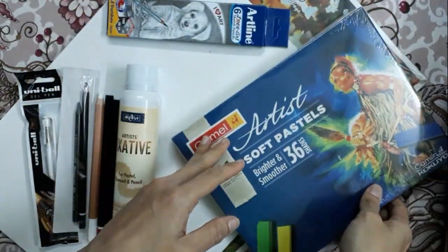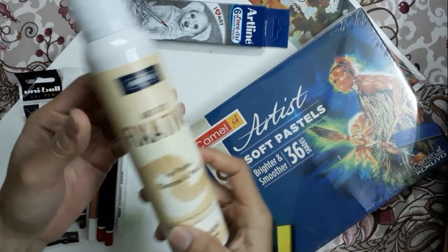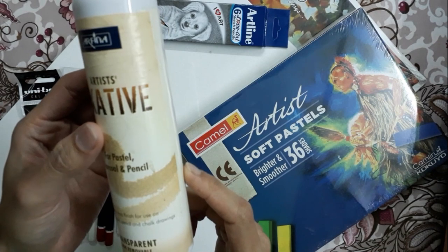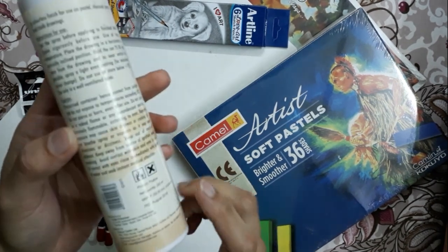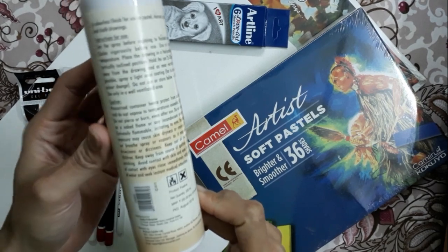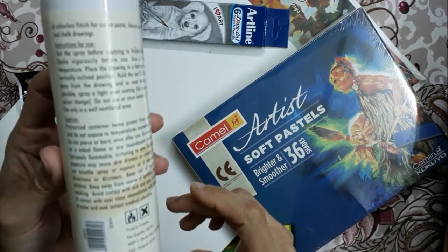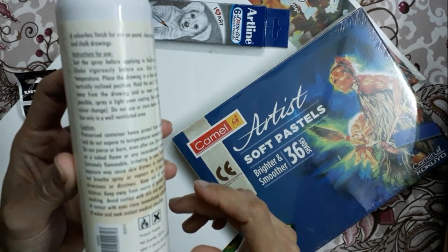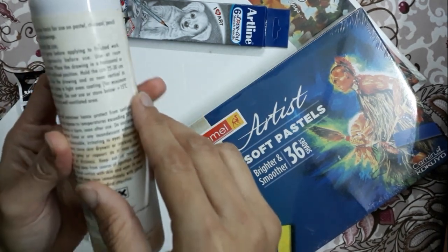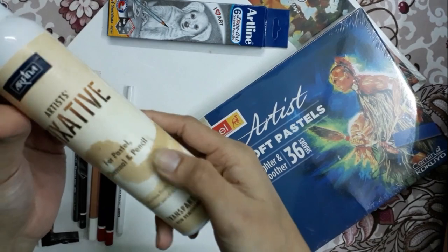But before that I want to show you the other materials. I have one fixative spray. Fixative spray is very effective for charcoal pencil sketch and graphite sketch as well. We have to follow some certain rules before we use it. I need to rate this one carefully. I'll also make a review video later on it.